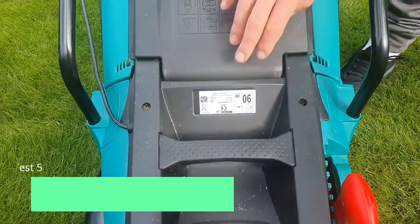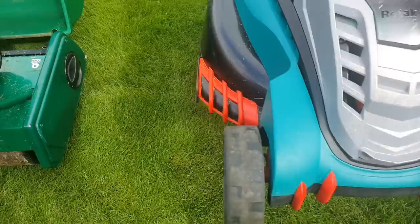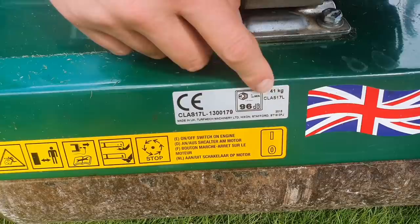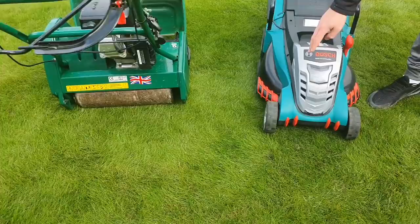The fifth thing I want to talk about is the weight of the two machines. The Bosch weighs around 13 kilograms, which means you can easily pick it up and move it around. There are pros and cons — moving it around is very easy, but you won't get that really nice rolled stripe that you'd get from the Allitt, which is 41 kilograms and sits right across the self-propelled rear roller at the back, giving you great stripes even at a lower height of cut.